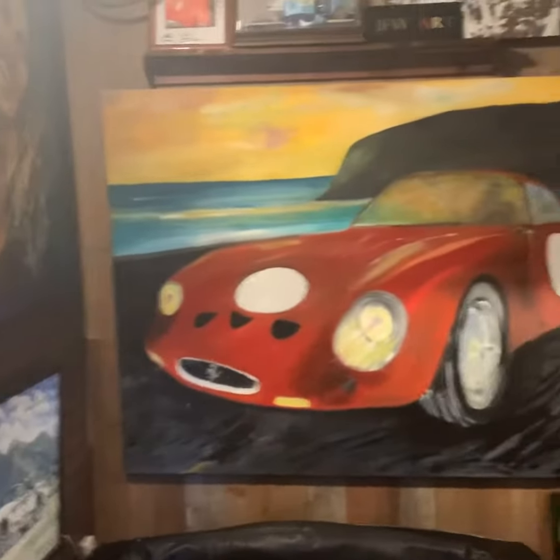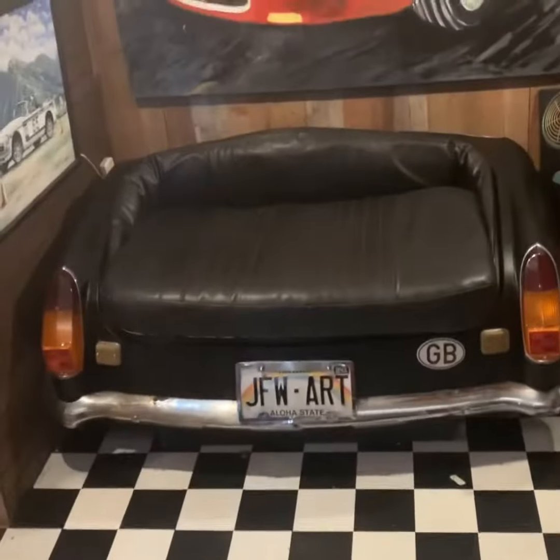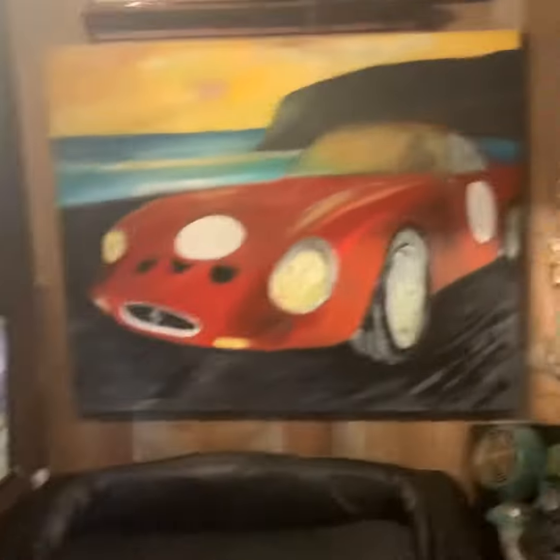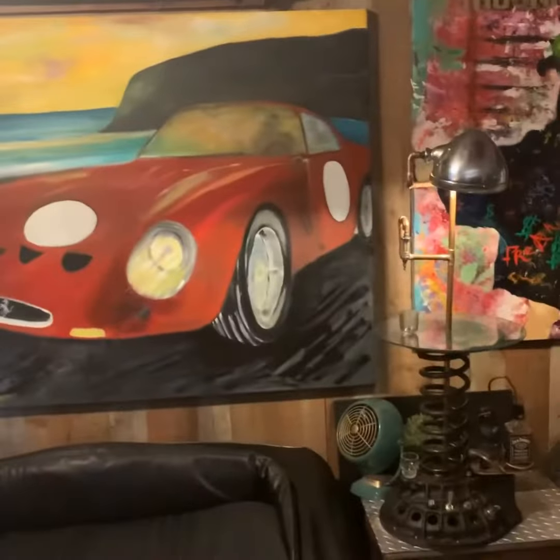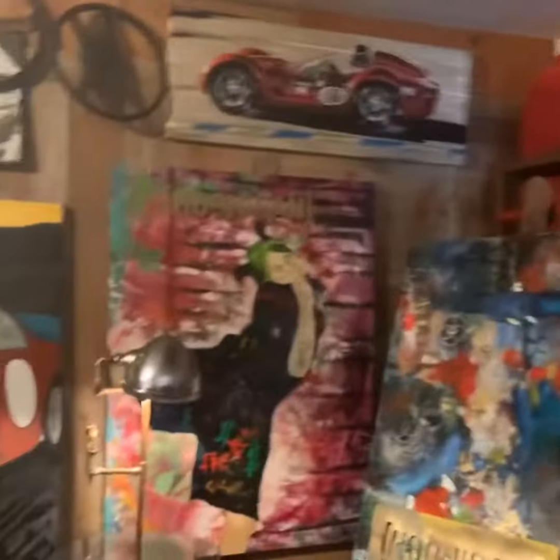Unicorn Drives here, also me James Freeborn Welch, with my art in the background. Anyway, we're here to introduce the Whiskey Pimp. Let me tell you, pimping ain't easy — it ain't easy — but let me tell you, this one's for you all.